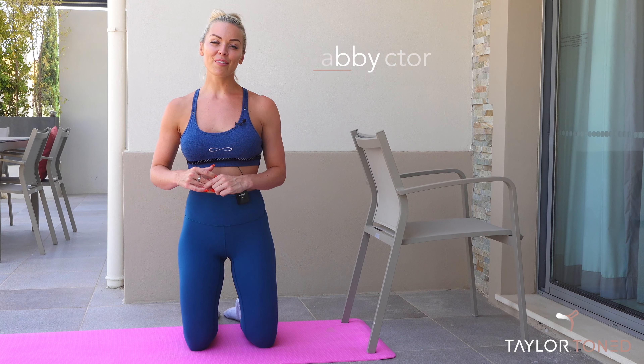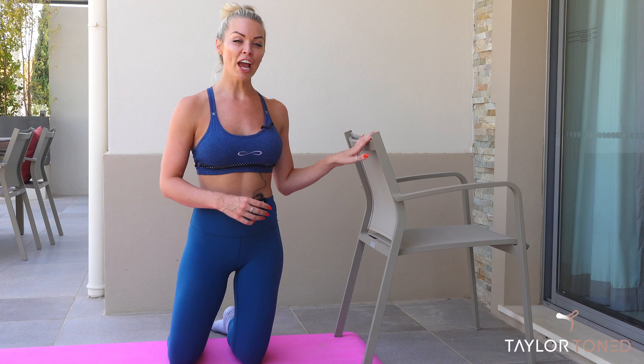I have a really fun bar workout for you all today. We're going to sculpt, shake and burn. For today's workout, you are going to be needing a chair or a countertop that will support you.